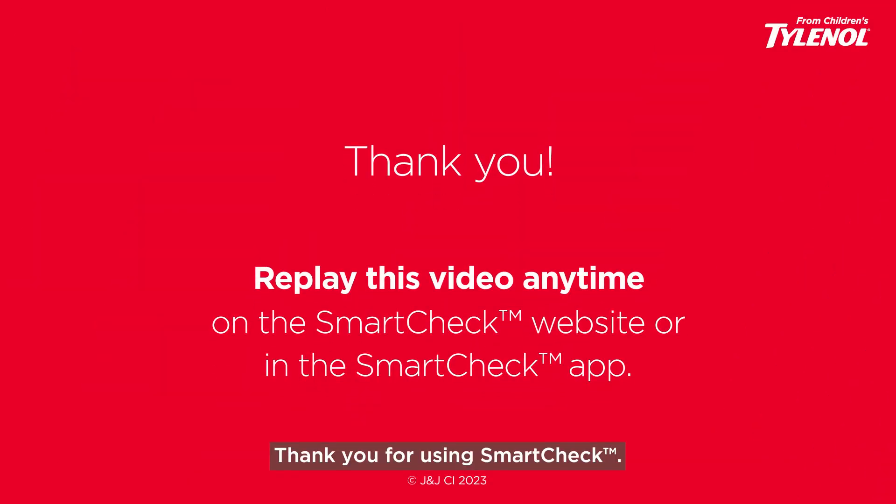Thank you for using SmartTek. If you have any additional questions, check out the frequently asked questions on our website, in the app, or contact us at 1-800-458-1635.